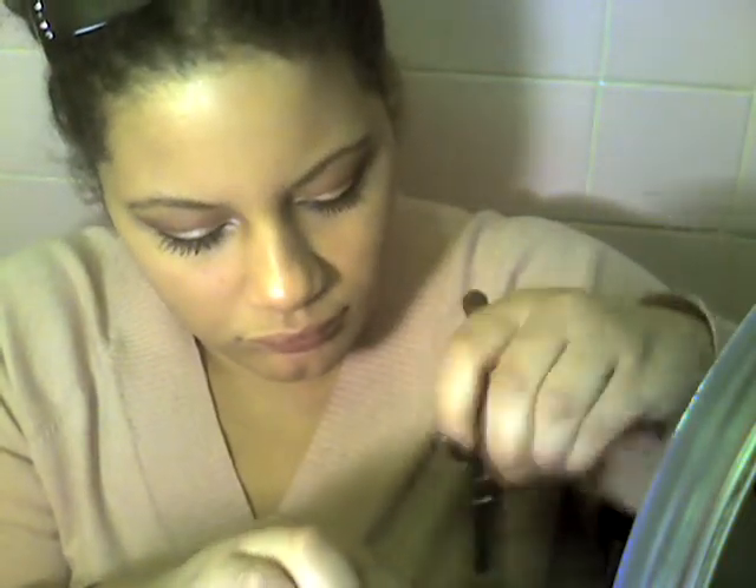Now I'm going to use a plum blush from Cover Girl and a fluffy brush, and just work that onto my cheeks — I like a lot of blush. On my lips I'm just going to use a deep wine-colored lipstick, and I'm going to top it off with a nude-colored gloss that has a gold shimmer to it.